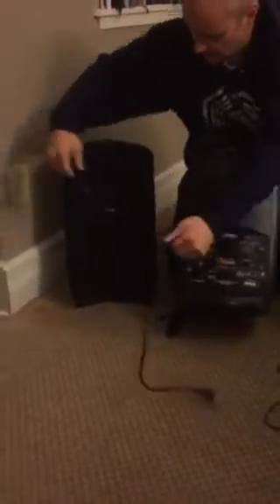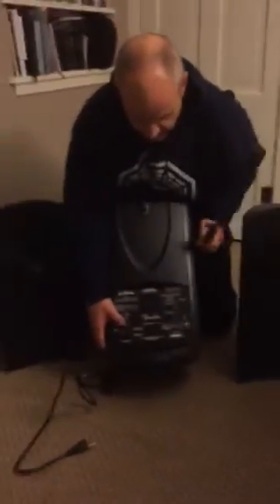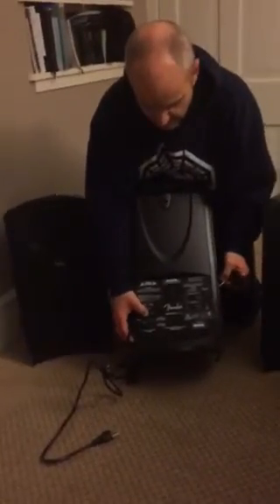You flip this down and all the storage is in here. On top is the power cord and the speaker cords — there are two of them. The power cord goes in here and you plug it into the wall. The speaker cords have a left and right: one goes in here and plugs into the front of one speaker, and the other plugs into the front of the other speaker. Unwind those, turn it on, and you're good to go.